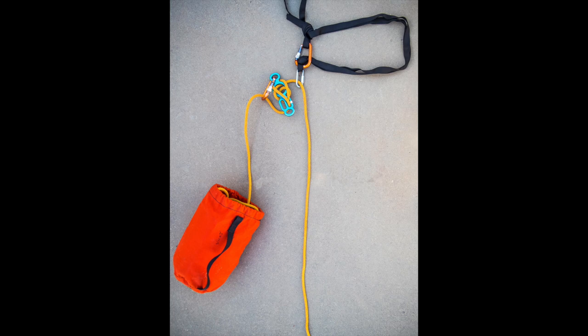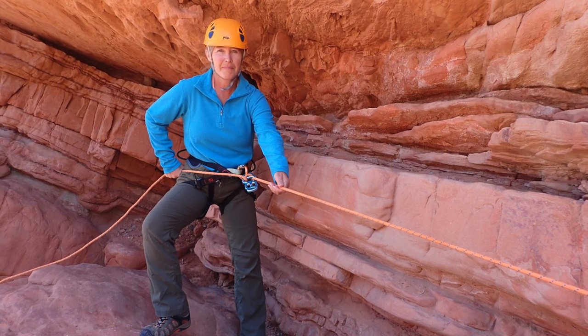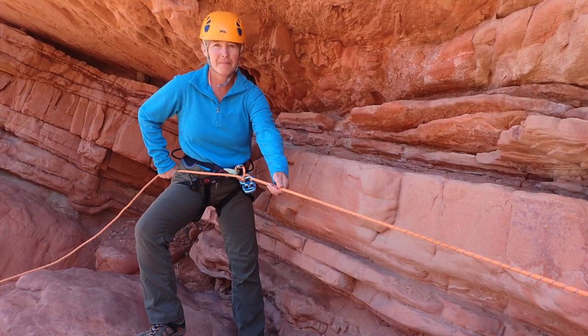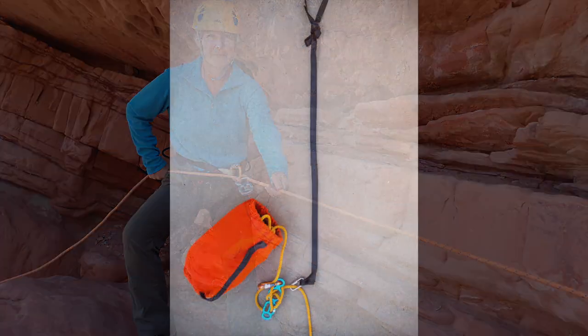Illustrated in this photo is a totem block used as a releasable contingency. All but the last person in the group is able to rig for rappel away from the edge and start their rappels normally. The last person removes the carabiner from the rappel ring and the anchor webbing, extends the webbing so the rappel ring hangs over the edge, and deals with the difficult start, taking one for the team for an easy rope pull.